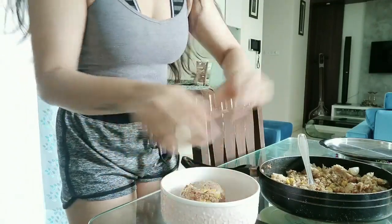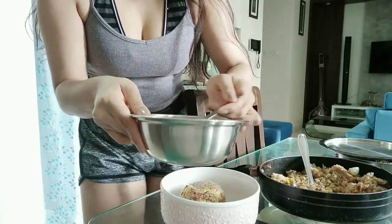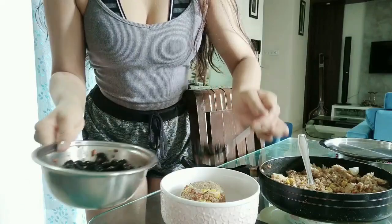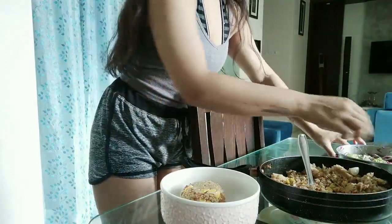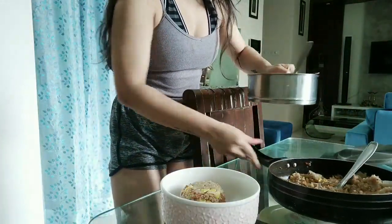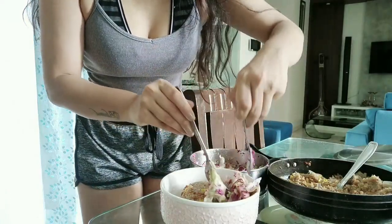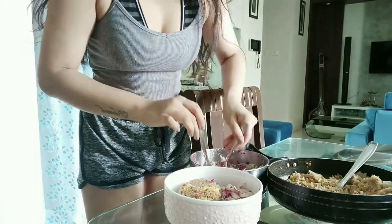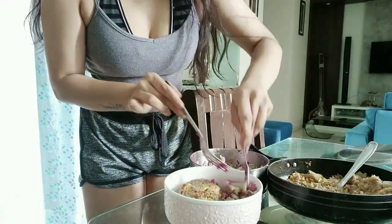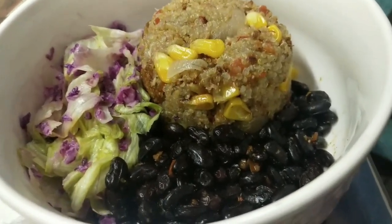I'm going to try and get all the vegetables. Let's go! Now it's time for the best part — to eat my meal bowl.